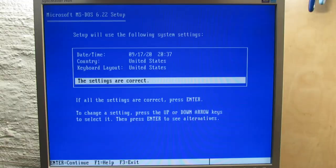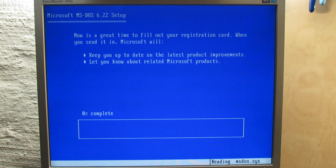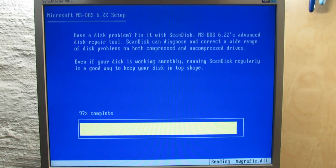I live in Germany and have a German keyboard, so I have to set it properly even if DOS is in English. DOS installation went without a problem. Now it was time to get all the programs, drivers and games onto the machine.